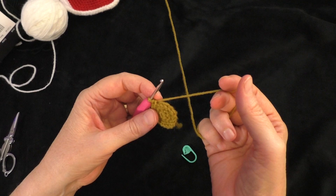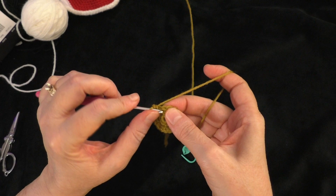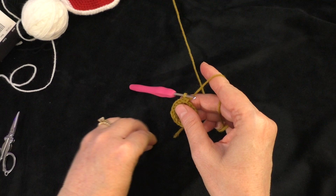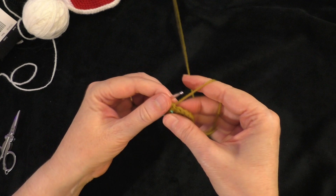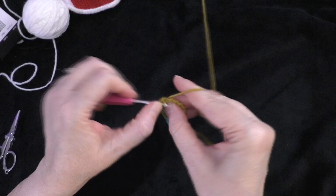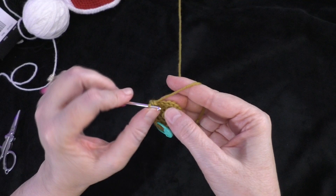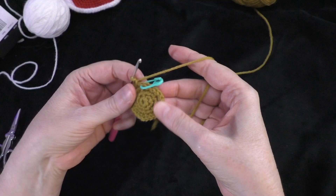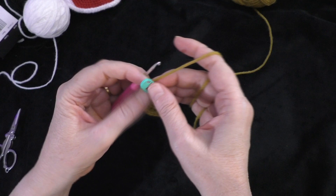Going on to round four: two single crochets in the next stitch, and then one single crochet in the next two stitches after that — that's our sequence. Go right into the next stitch and do two single crochets, one and two, in the same stitch. Place the marker in the first of those two. Then one single crochet in the next stitch, and one single crochet in the next stitch. Follow that sequence all the way around. At the end of round four, you should have 24 stitches around your circle.